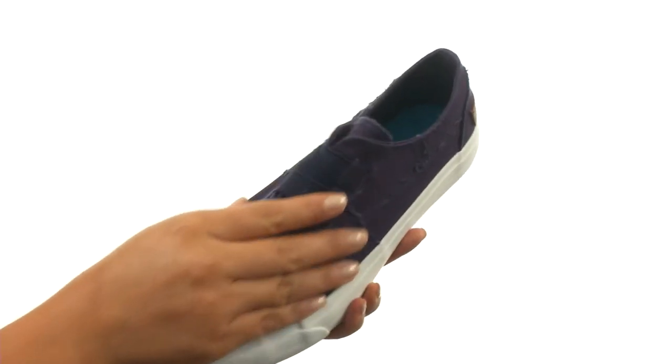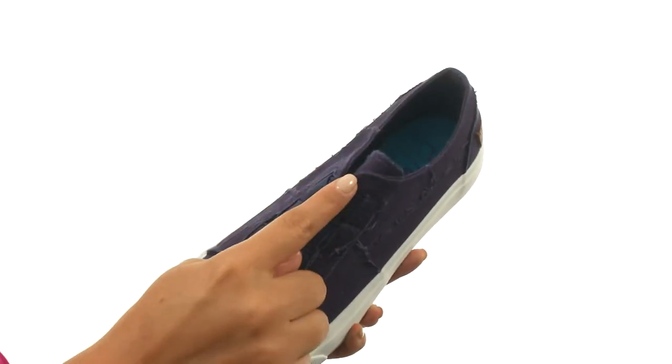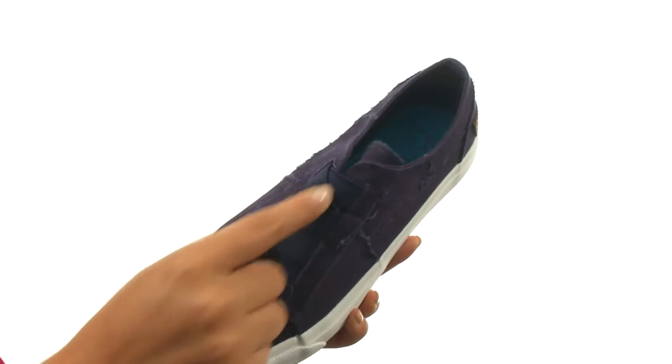Here we have a vegan friendly canvas upper that feels so soft. There's an easy slip-on construction with elastic stretch panels to provide a comfortable fit.